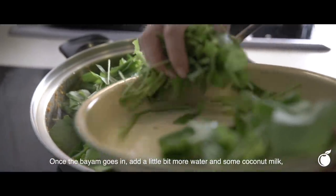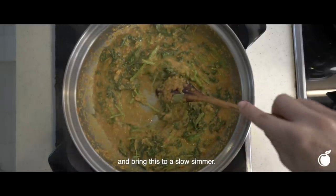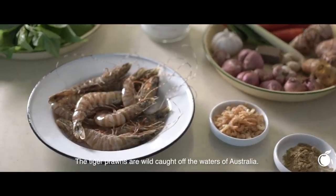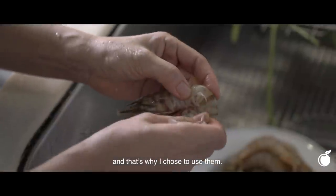Once the bayam goes in, add a little bit more water and then some coconut milk, and bring this to a slow simmer. The tiger prawns are wild caught off the waters of Australia. Generally, wild caught prawns tend to be a little sweeter, and that's why I chose to use them.